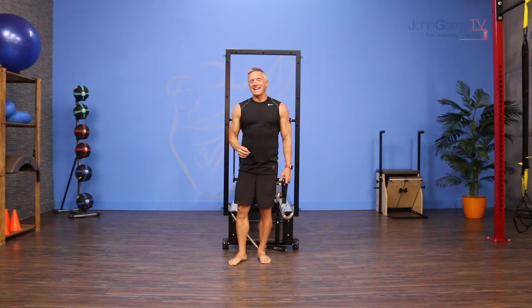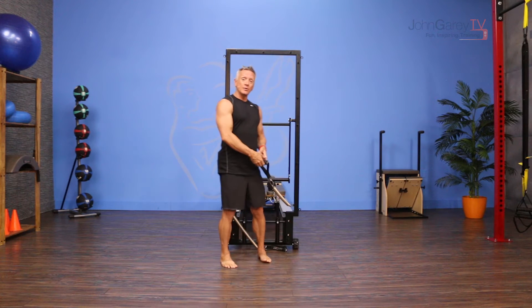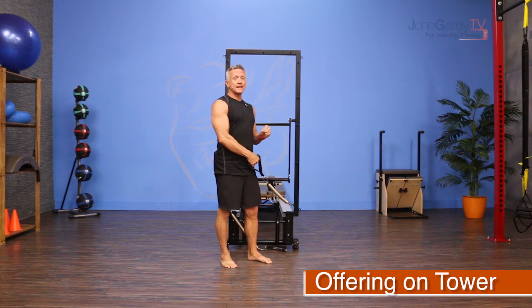Welcome to John Garey TV and the move of the day. I am working on the tower today to do an exercise called biceps offering.